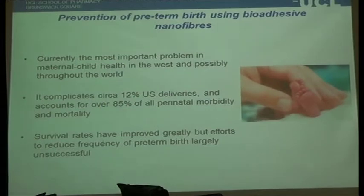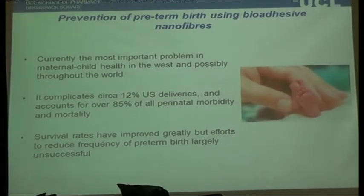Staying with the fibres, I'd like to move away from the oral route. We're collaborating with the Institute of Women's Health within UCL. This came from a chance meeting with Peter Brocklehurst, who's the head of that department. I didn't realise before getting into this area just how big a problem preterm birth is. It's one of the major causes of death for neonates, but also, sadly, for mothers as well.